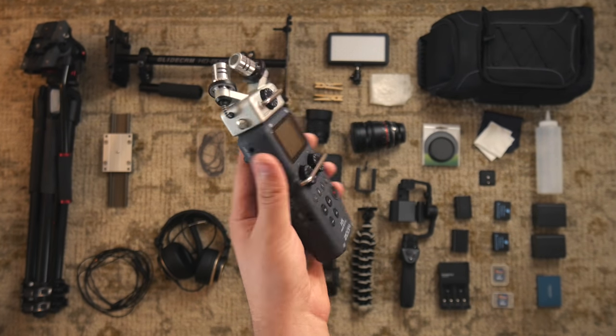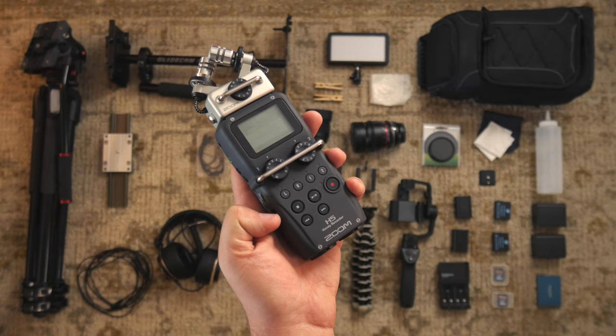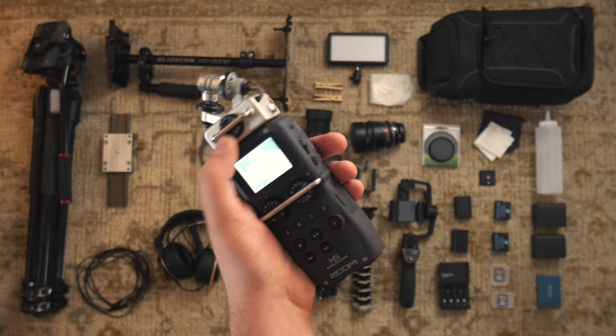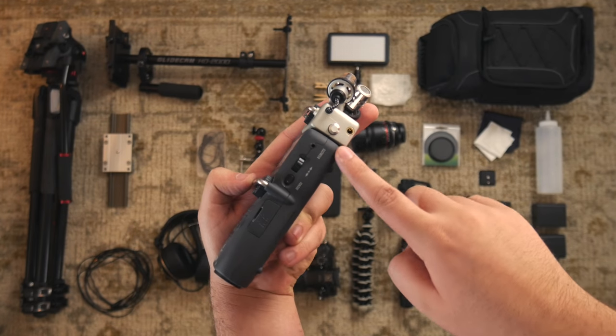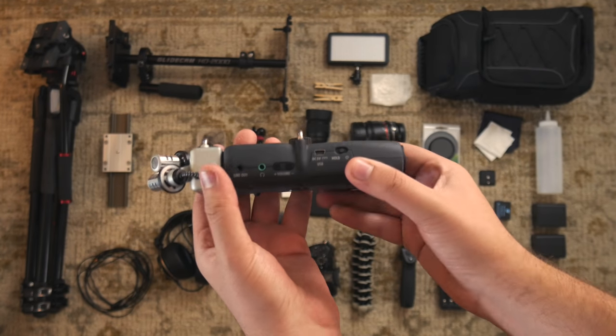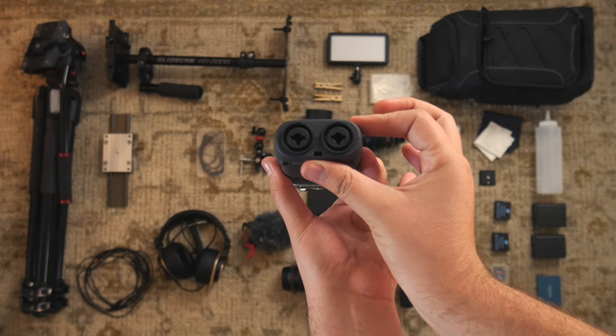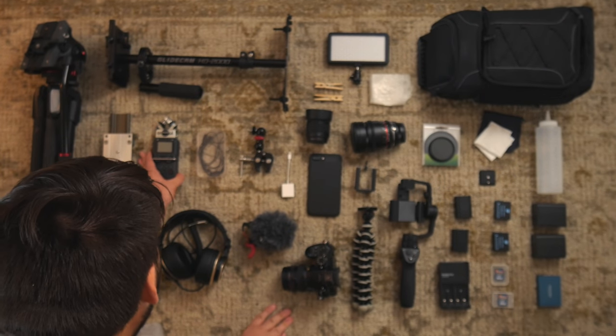This is my Zoom H5 audio recorder, which I use to record audio. I like that it has a dedicated volume knob so I can quickly and smoothly adjust audio. It has a headphone jack for monitoring and even XLR inputs, even though I don't have any XLR microphones yet.